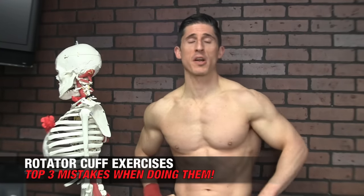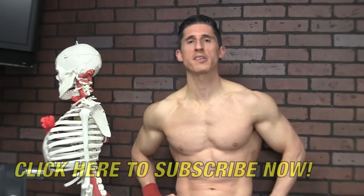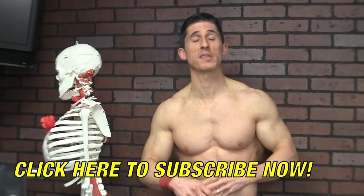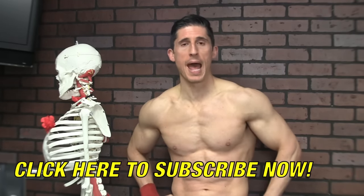Rotator Cuff Exercises — by now you should know how important they are. If you're watching our channel for any length of time, you realize how important they are. Most poorly written workout programs have such an imbalance between the number of exercises that internally rotate our shoulders versus those that externally rotate our shoulders. It's no surprise that we're winding up with so many guys with shoulder pain from working out.